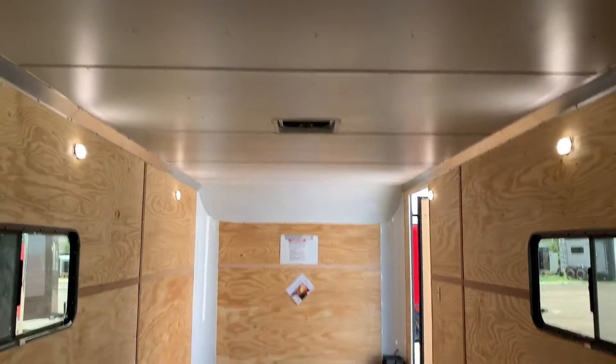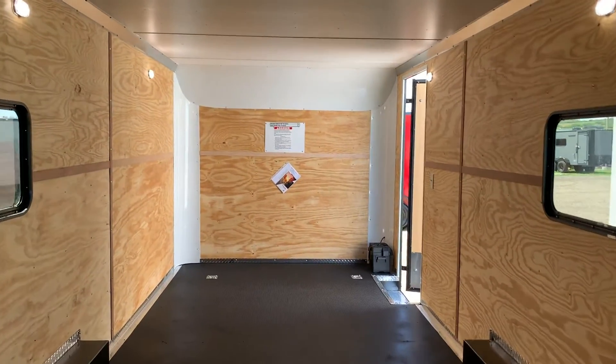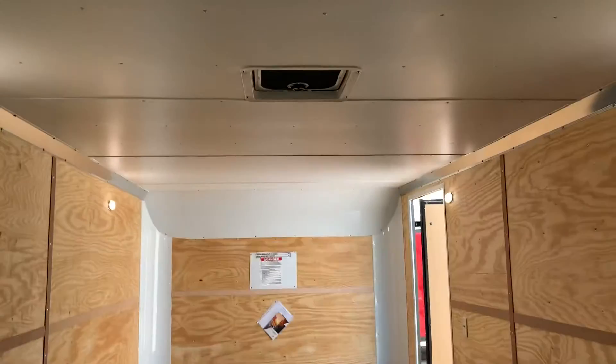Vinyl ceiling liner in here as well, and you do have a max air roof vent — that just means it has the bubble cover over it, so you guys don't have to worry about having this open and leaking in on your car or whatever you're going to haul in here.